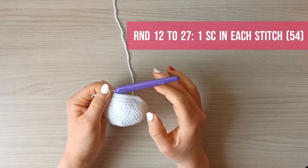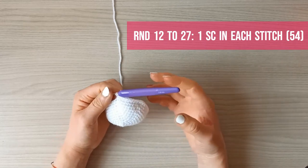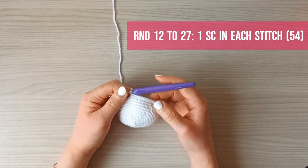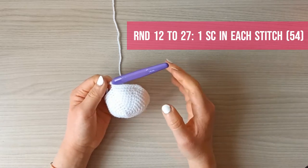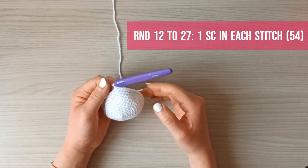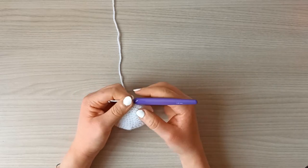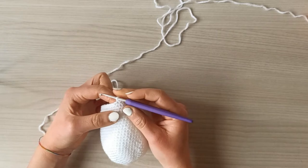Rounds twelve through twenty-seven are the bulk of the body — just one single crochet in each stitch for 16 rounds, keeping 54 single crochets at the end of each round.